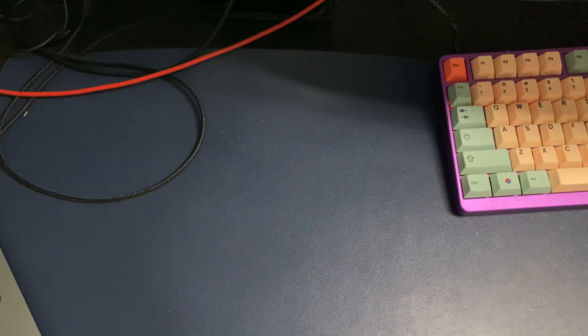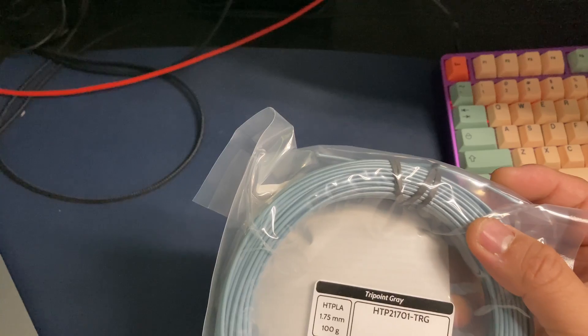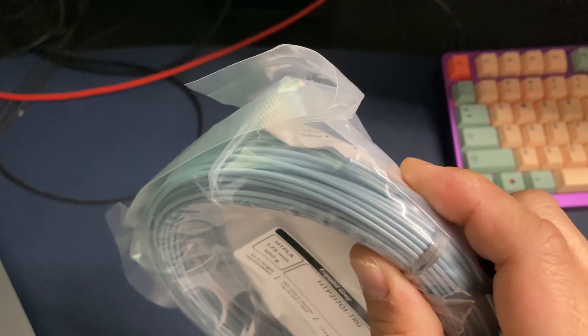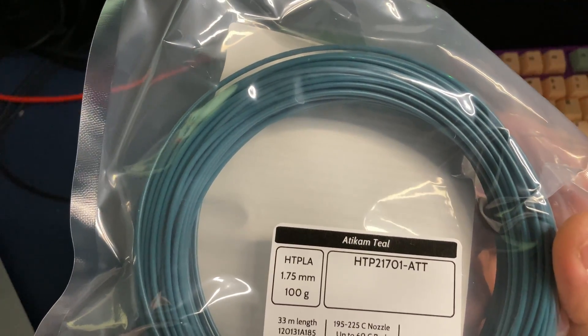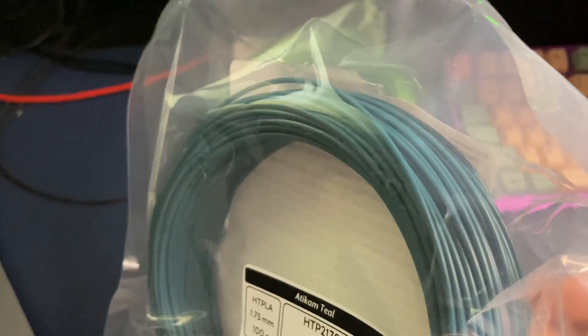Tonight another filament day. TriPoint gray looks like a little bluish pearlescent gray. Lucef green, very bright green. Acticam teal, that's a dark teal-ish color.